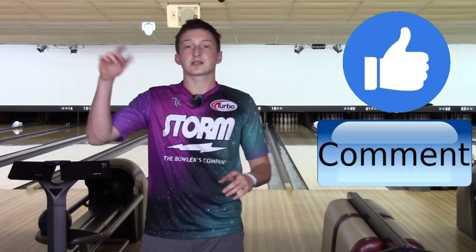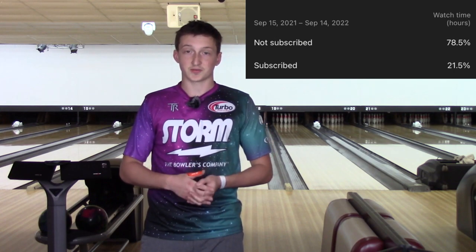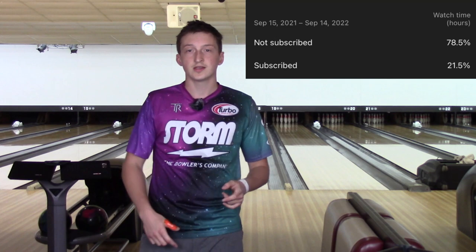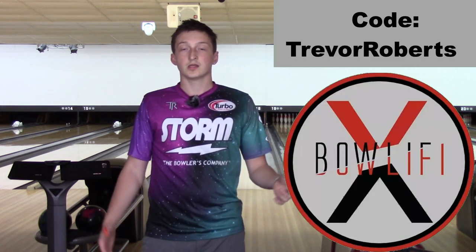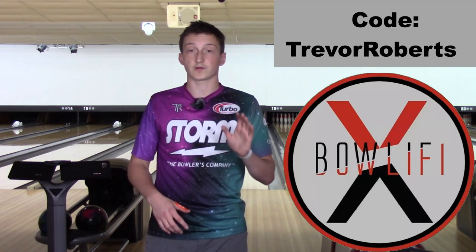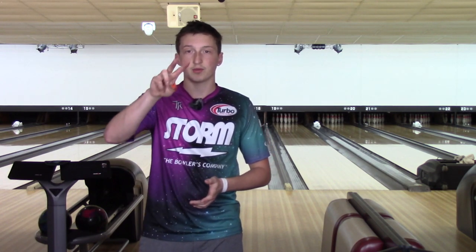Please guys, like and subscribe to the channel — 78% of you watching are not subscribed, so once this video is over hit that subscribe button. If you're interested in any jerseys, visit Bullify.com and use my code at checkout — Trevor Roberts — for $5 off your first order. And there you have it, the Supernova. Go order yours today. Peace.